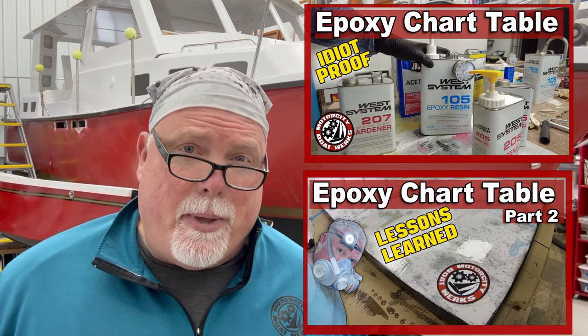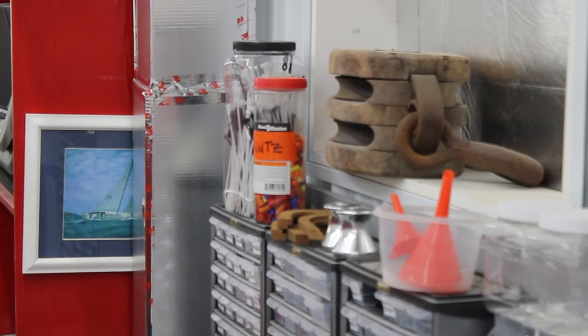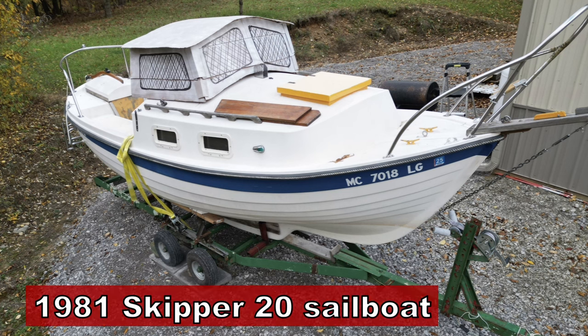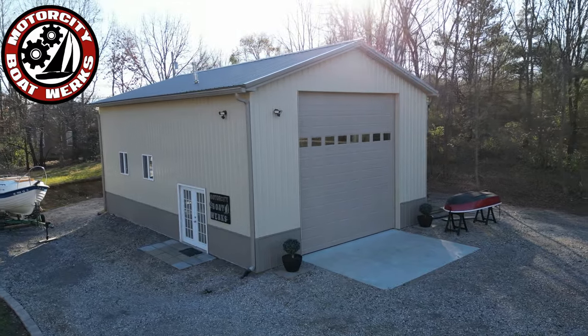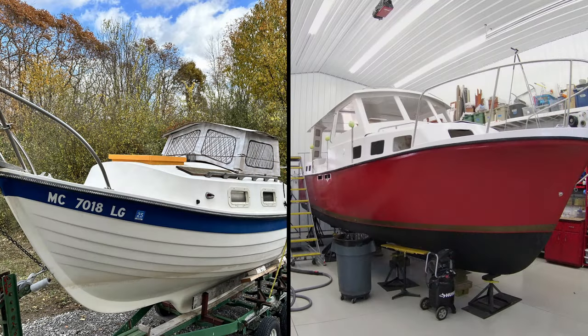This episode is the final one in a series about how I built an epoxy table for the cockpit of my Albin 27. We have a lot of different projects that I'm working on inside the Boatworks — some have to do with the Skipper 20 trailerable sailboat, and some have to do with the Albin 27 family cruiser that's behind me. I know a lot of people are interested in the sailboat, or they're interested in the trawler, and they don't really see how the two boats go together.